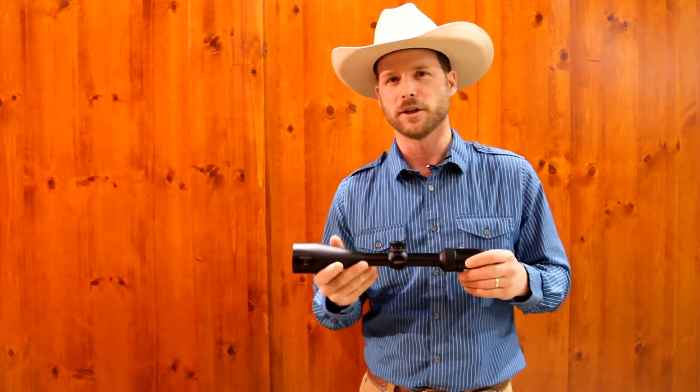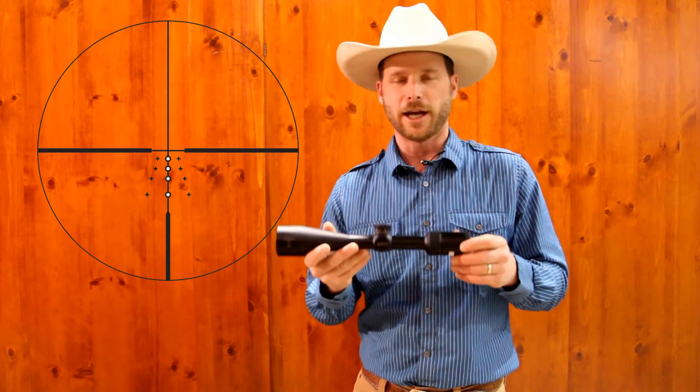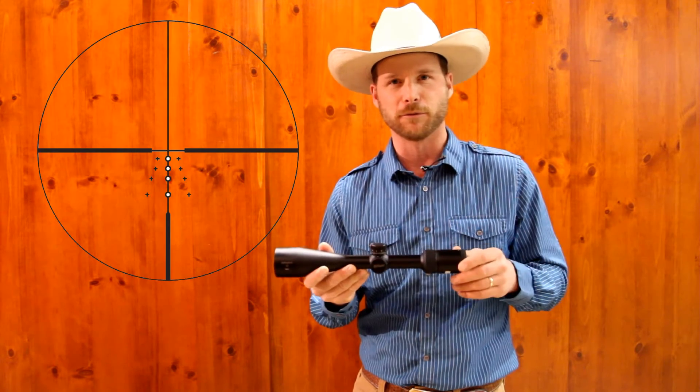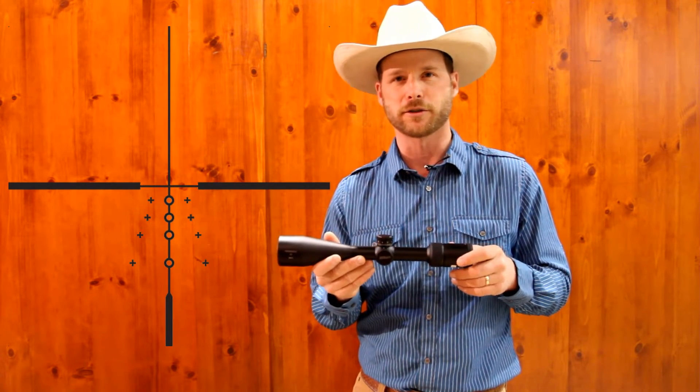Also available is Nikon's BDC reticle, which has many followers, and it has an update — an improvement — with windage marks to compensate for a 10 mile per hour wind, included right in the reticle.